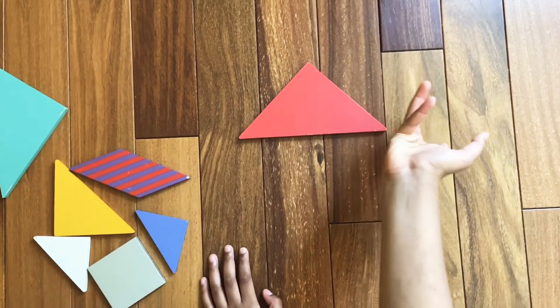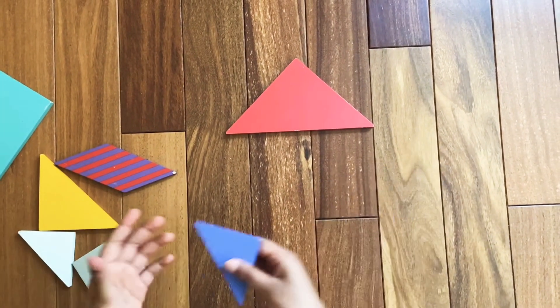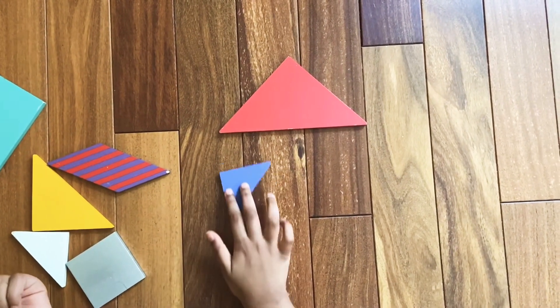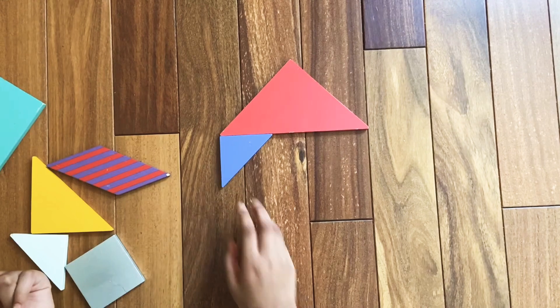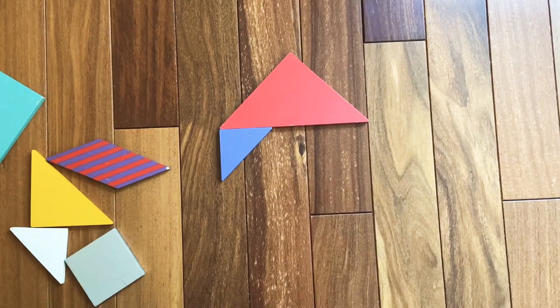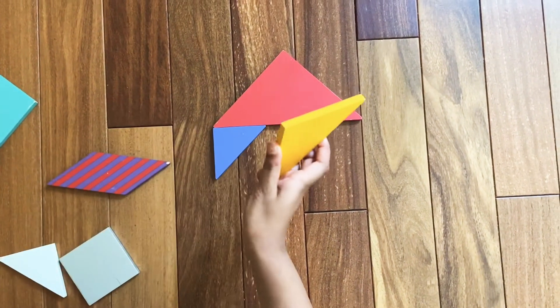Then we're going to make kind of like a connection. For that we're going to need one of the small triangles — assemble one of the small triangles below the big triangle. Now to continue the connection we're going to need one of the medium triangles.